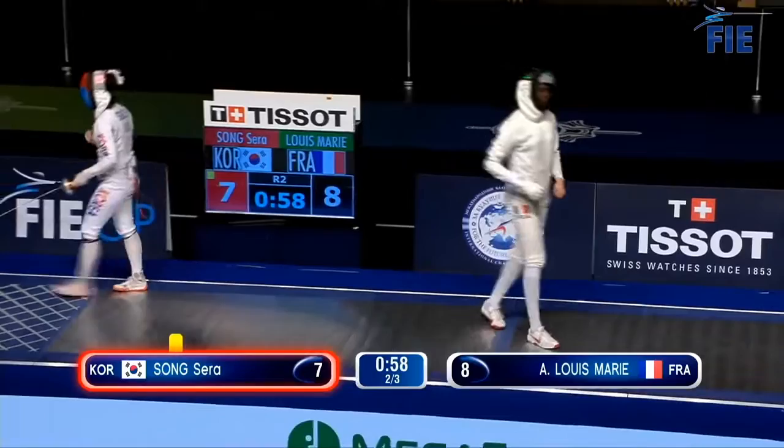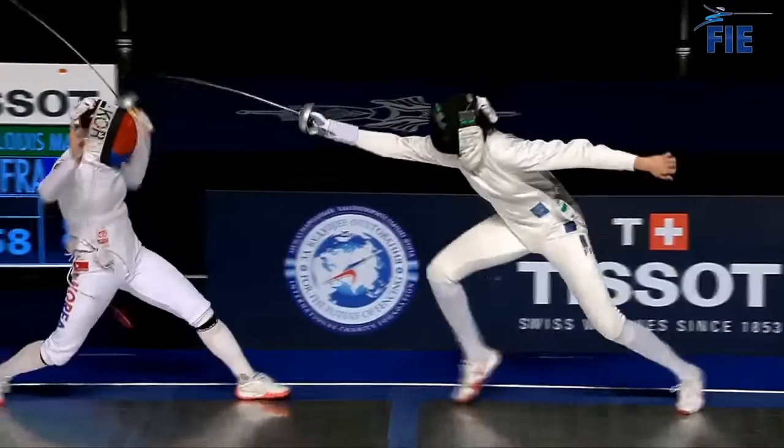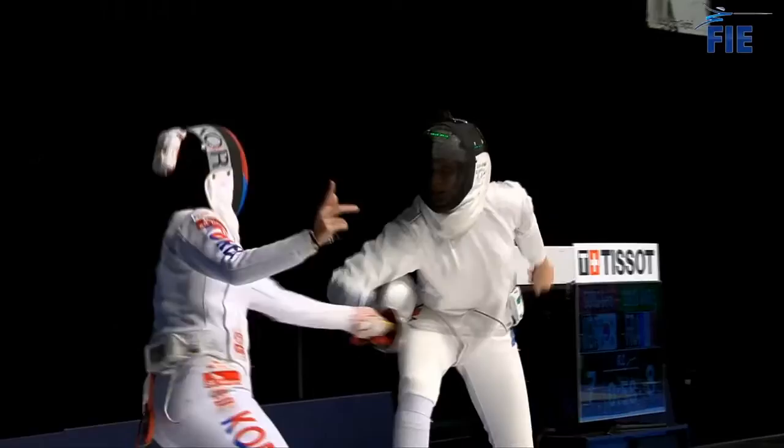On the replay, you can see that this action has a clear timeline: one, two, three. And one more time.